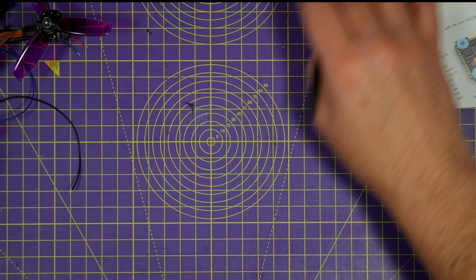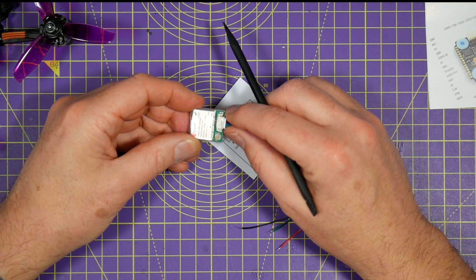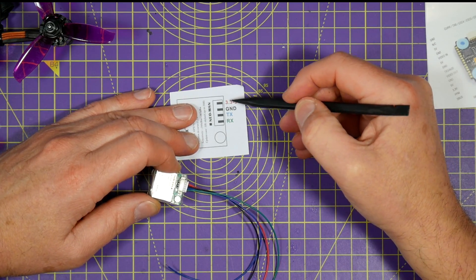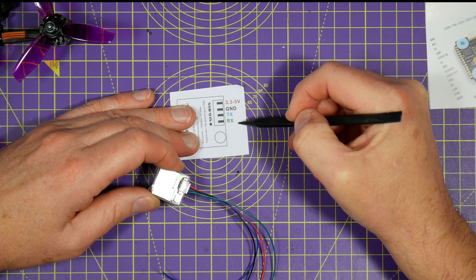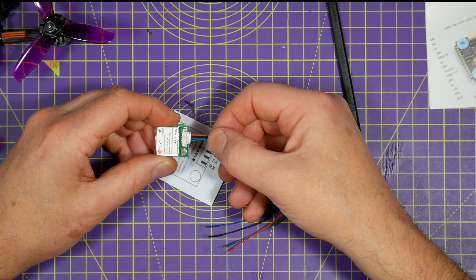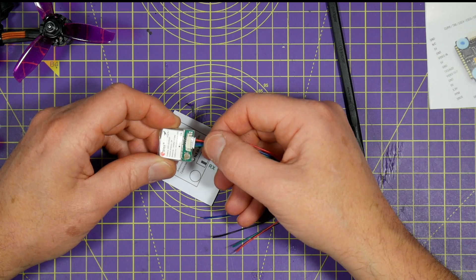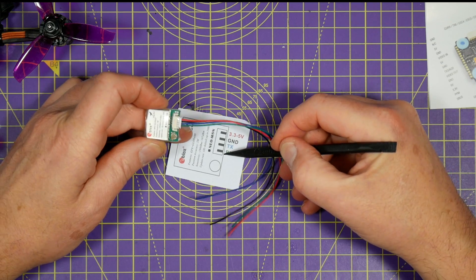The wiring and colours of the connections on your GPS module may be different if you're using a different one. But if they're based on a U-Blox M8 you just need to connect four wires: 5V (in this case 3.3-5V), ground, TX and RX. The GPS TX or transmit goes to the receive or RX on the UART, and the GPS RX or receive connects to the UART TX or transmit. Just make sure you check the GPS manual carefully.